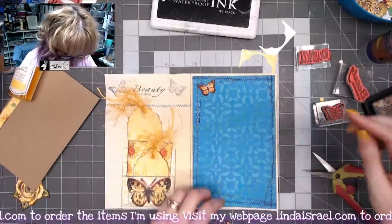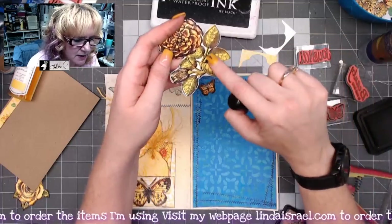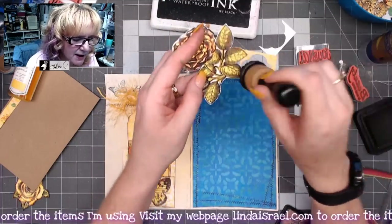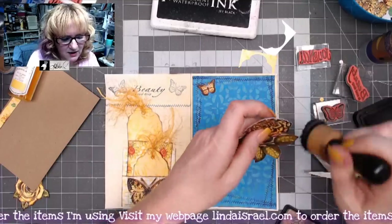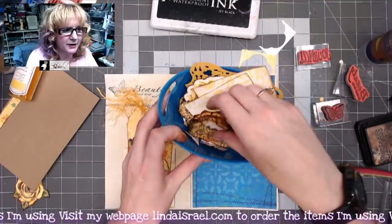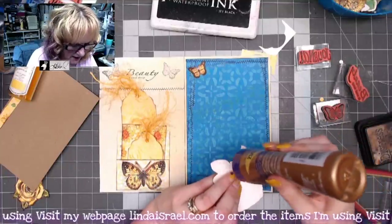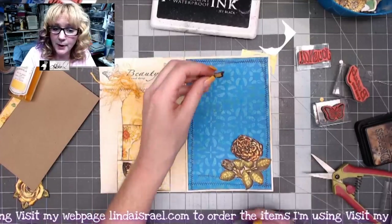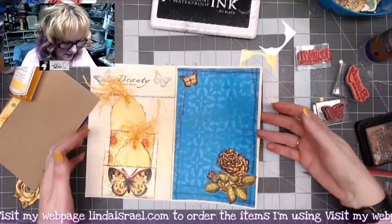I have a fussy-cut butterfly to add here, plus a fussy-cut Garden Rose element. I wanted to show that the white areas look stark, but if you use your distress blending tool and barely rub in those areas, it changes from stark white to a more vintage look. I like making fussy-cut images ahead of time and keeping them in a container to pull out as needed. I'm placing the rose in the corner — it could become a tuck spot for another journal card.